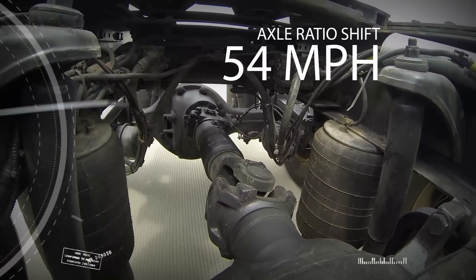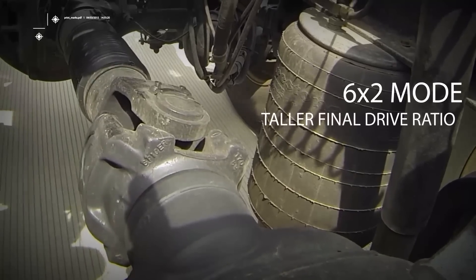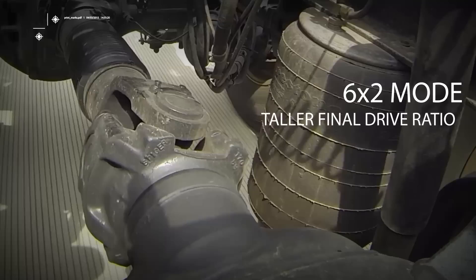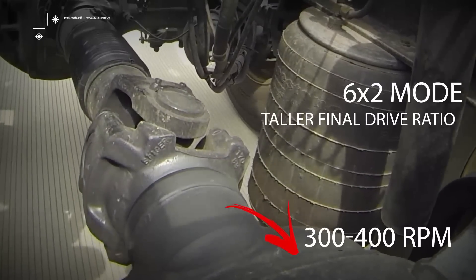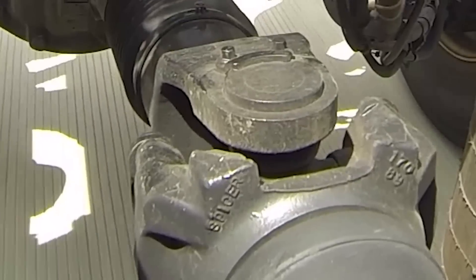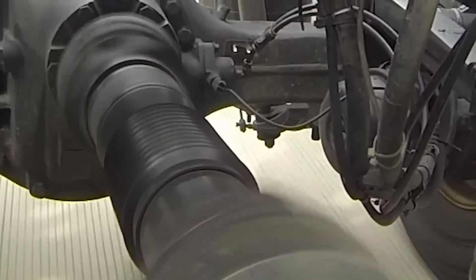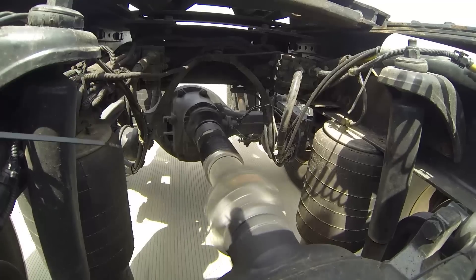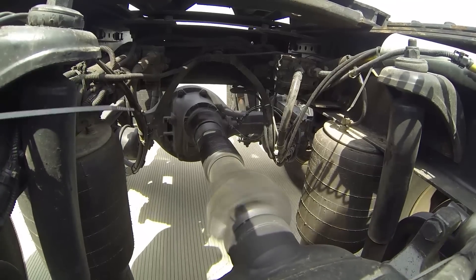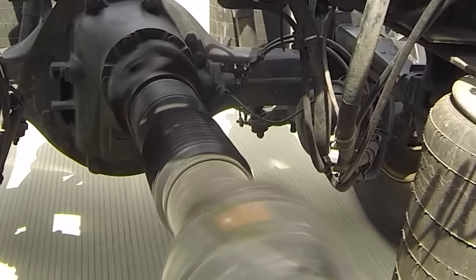Dana's engineers currently have the axle ratio shift set to happen at 54 miles per hour, which is the same speed the transmission would make its final upshift. When the drive axles are in six-by-two mode, you have the taller final drive ratio, which drops the engine speed by about 300 to 400 rpm, saving fuel. The transmission is in direct drive, bringing additional efficiency — in fact there's only one gear mesh in the entire drivetrain, and that's at the front differential.